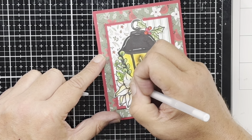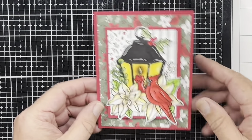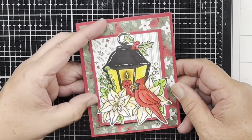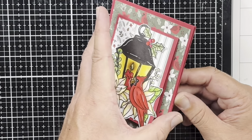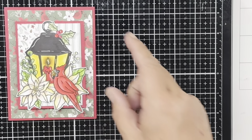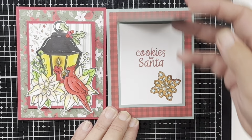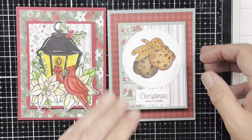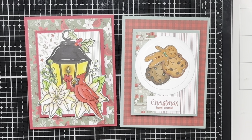There's my little fun fold — it has a fun fold on the front with plenty of room to write a message on the inside. Here is the other version I made using the 'Baking Spirits Bright' stamp set. I hope you all give this fun fold a try, and I will see you guys in the next video — remember, stay crafty!